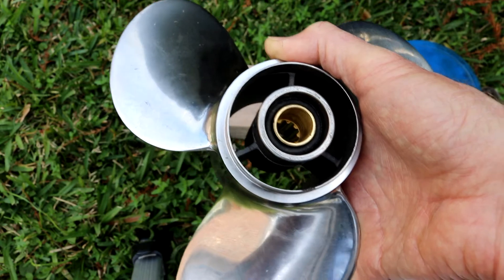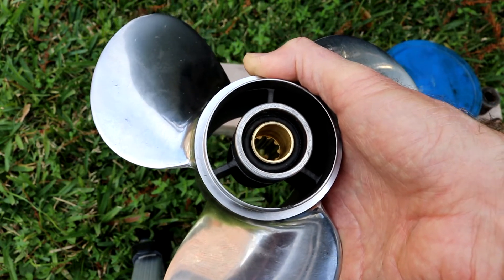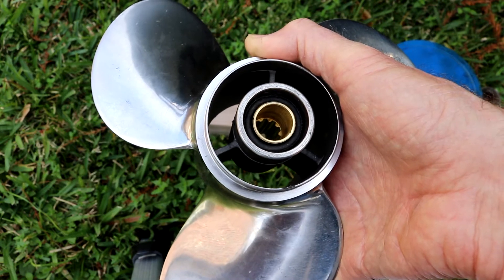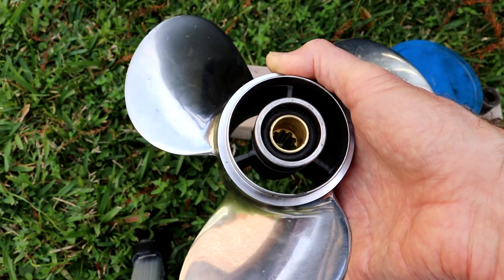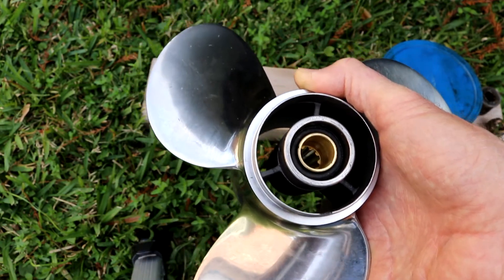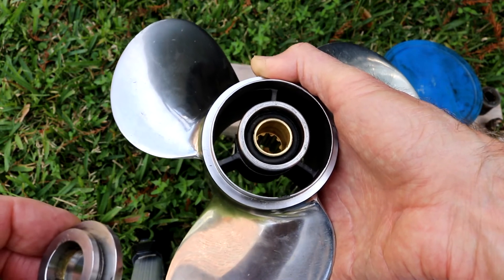I just wanted to show you that. It's about the only way I know of to get an idea of where that thing was spinning on you when it doesn't completely give out on you like this one did. I hope this helped, and until next time — adios.